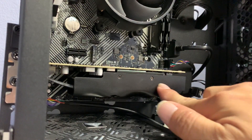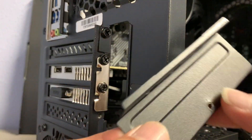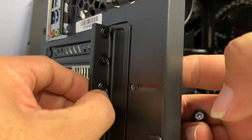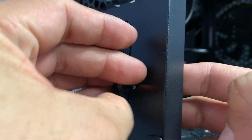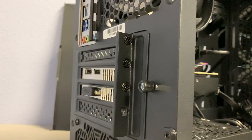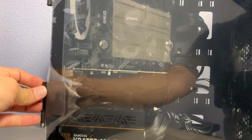In this case there's no external power to this video card, so we're just using it for a demo. Get the cover, position it this way, slide it towards the screw, replace the retaining screw in the back. If you are using the Blaze 2, align the hinges on the glass panel.